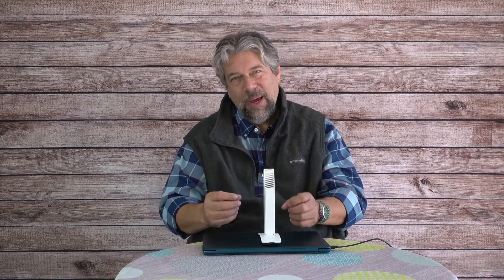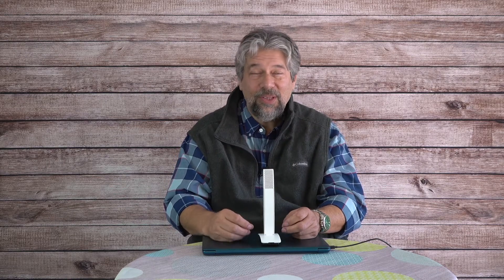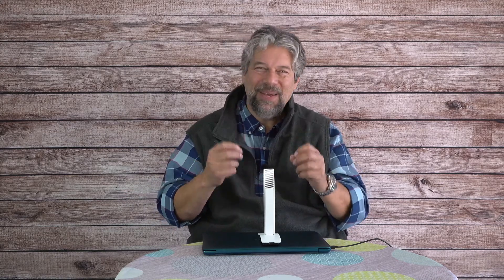From a specs perspective, it's a 24-bit, 96 kilohertz audio recording system using a cardioid condenser mic, rated at 122 decibels sound pressure level. Basically, what it picks up, it sends to your computer, and then you can do whatever you want with it — record it, use it live, really almost anything.